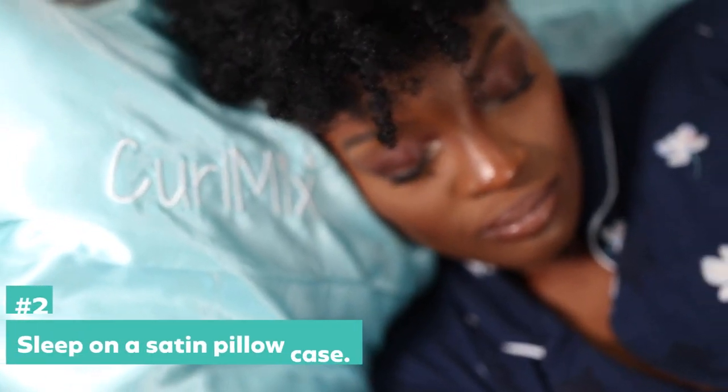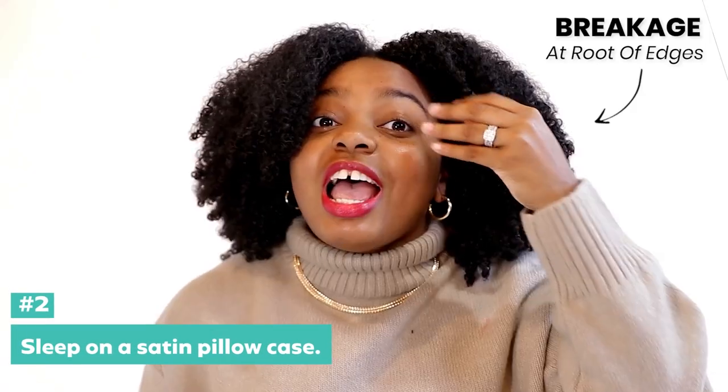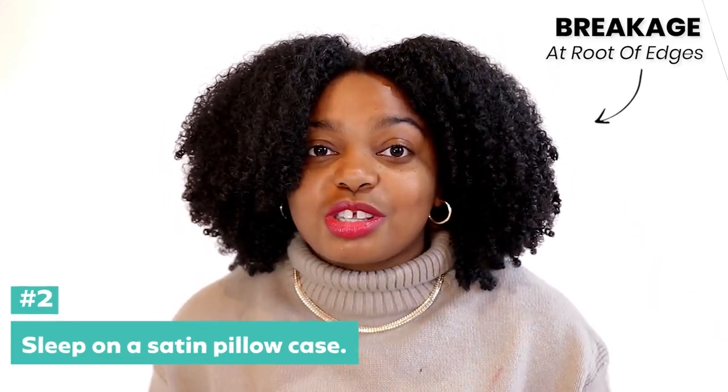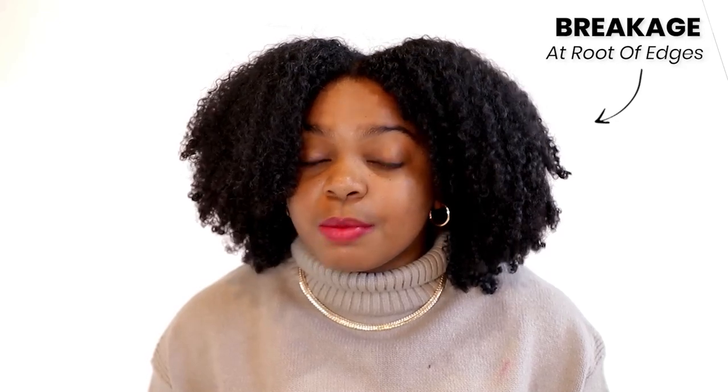You want to sleep on a satin pillowcase — let me explain why. I have breakage at the root of my edges because I normally sleep on a cotton pillowcase. All of that moisture and work I put into making sure my hair would last long and be moisturized goes out the window, because the cotton pillowcase soaks up all of that. Your hair can also get caught in the pillowcase. So please sleep on a satin pillowcase.